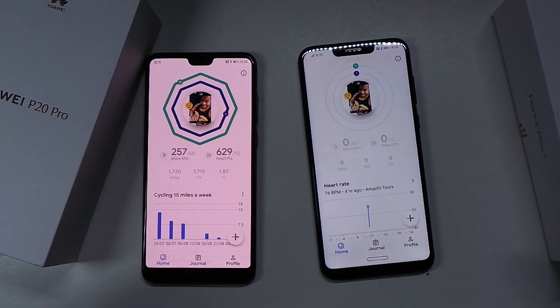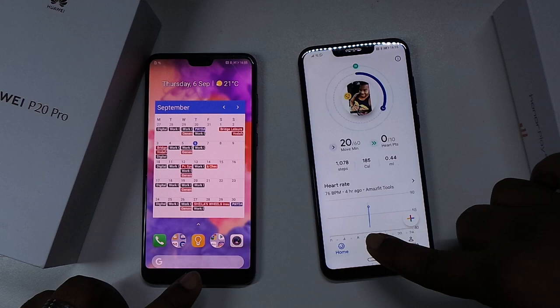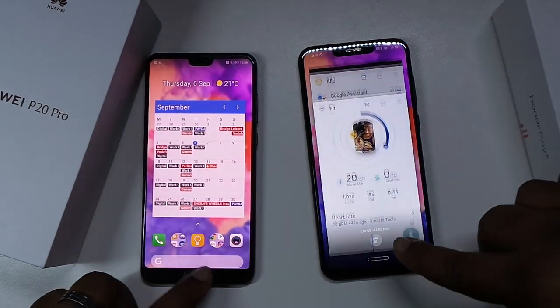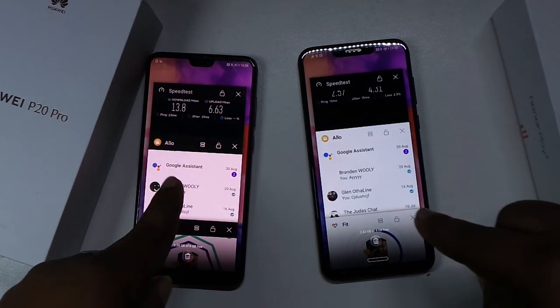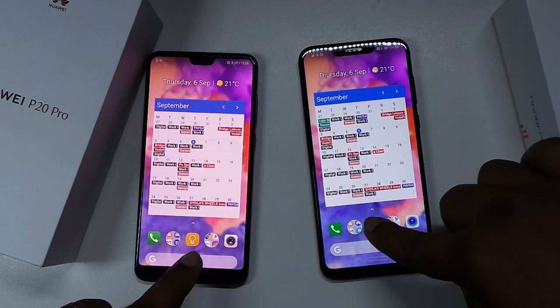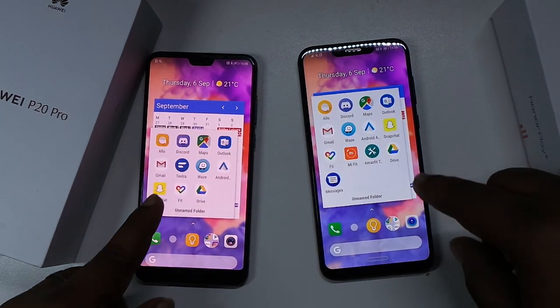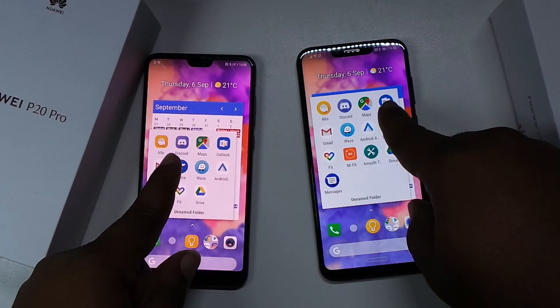Let's go to Google Fit, 3-2-1. Maybe I pressed the Huawei P20 Pro first, I don't know - let me know what you guys think. I'm gonna leave these all open in memory as well, just so you know. It's only the speed test app, Allo and Google Fit that are now open.